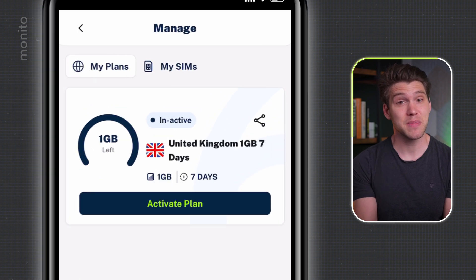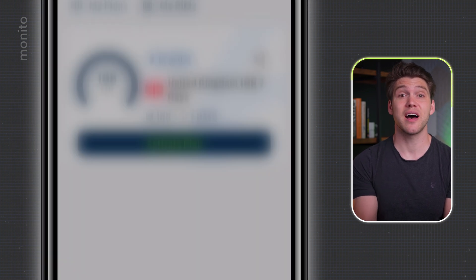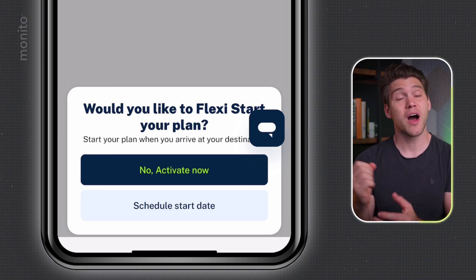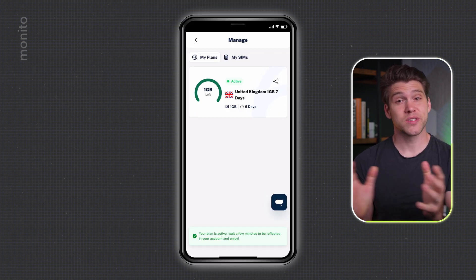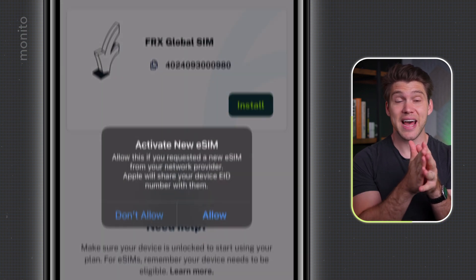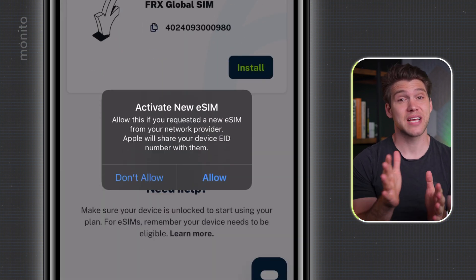Here we can either activate immediately or schedule our plan to start at a later date, perhaps when you arrive at your destination. For the sake of this video, I'll just tap Activate Now. And once that's done, I'll tap My SIMs and then Install, and under Activate New eSIM, I'll tap Allow.